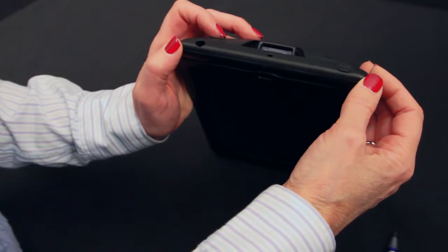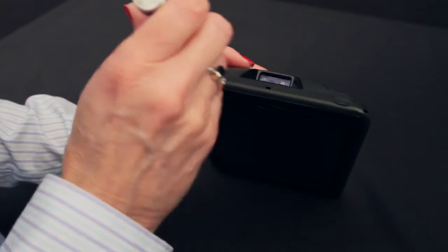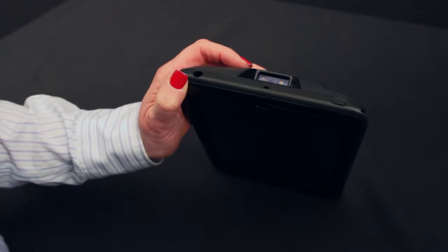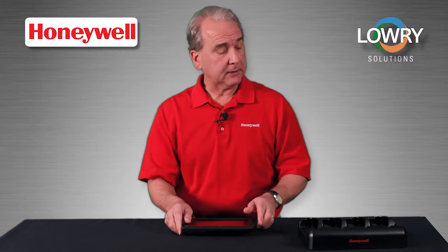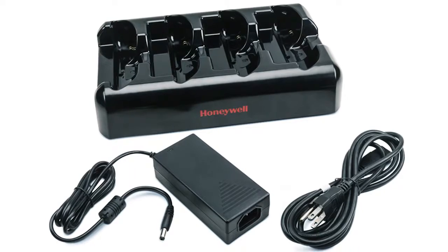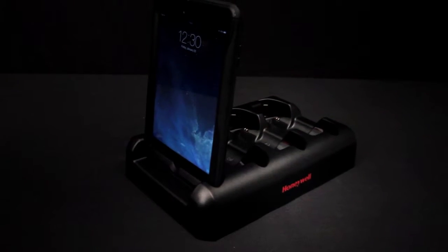The Captuvo has a locking cap that requires a T6 screwdriver to lock in the tablet, and that's not provided with the Captuvo. When the tablet is locked in the Captuvo, we suggest a four-slot dock, like this one. It provides a great way to charge the SL62 and iPad Mini together.